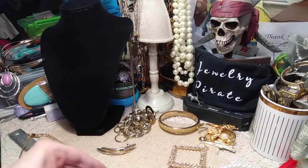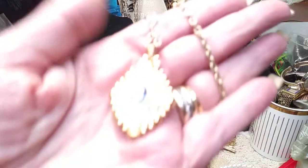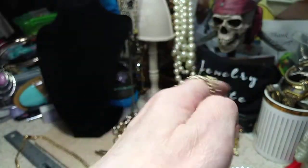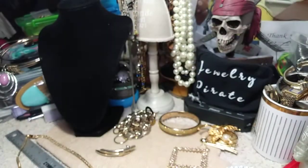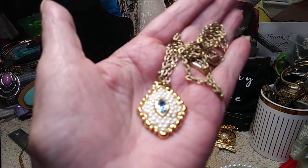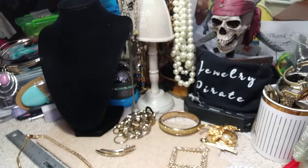Now we have a really pretty necklace. It's older, and it has all these paved little — they're not individually set, so they're not going to come out. But look at that pretty stone in there. Here's the back. This has got a spring ring clasp. This is beautiful. Let me give you a close-up in my hand. What a pretty, pretty pendant. Great stone.